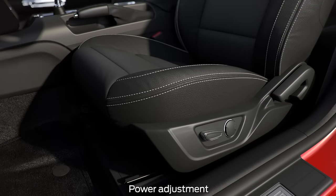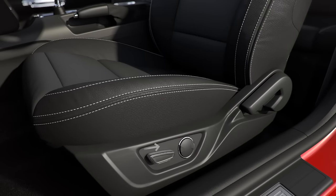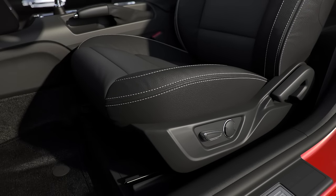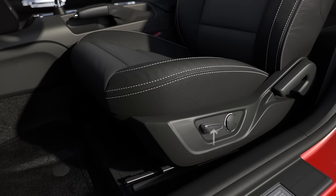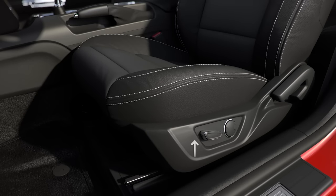If you have the available power seats, using the switch located on the side of the seat, you can move the seats forward or backward by sliding it forward or backward. To raise the seat bottom, move the switch up or down, and to tilt, just lift the front of the switch to tilt backward and press down to tilt forward.